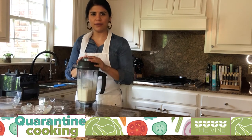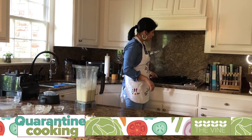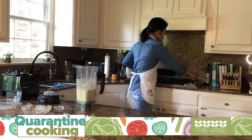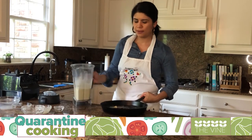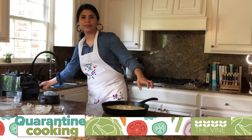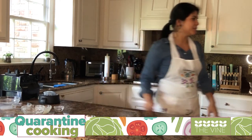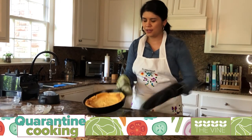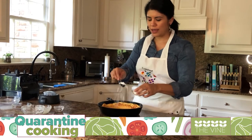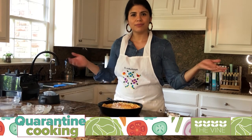Once everything is blended, get your cast iron and put two tablespoons of butter in it. Make sure it's all melted — I've already had it on high heat. Once the butter is melted, pour all the batter into the cast iron. Your oven should be preheated at 475°F — go ahead and put it in. Wait 17 to 18 minutes. And here you go — it's so pretty! Once it's done, go ahead and sprinkle some powdered sugar, put some fruit on it, and you've got a beautiful Dutch pancake.